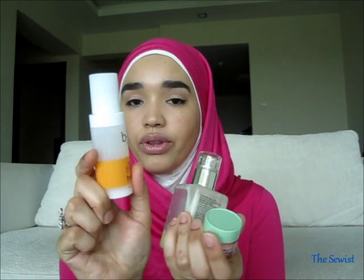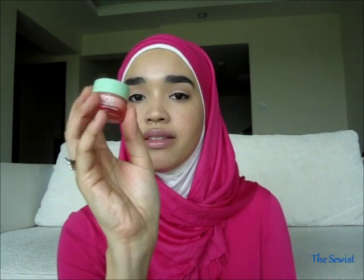One thing I forgot to mention: after my moisturizer and the 'Off With Those Heads,' I apply my eye cream. I'm using the Clinique All About Eyes Rich — I apply it under my eyes and on my eyelids. That is basically what I do every day, both morning and night.